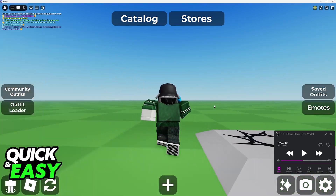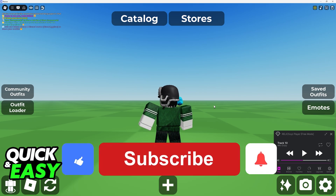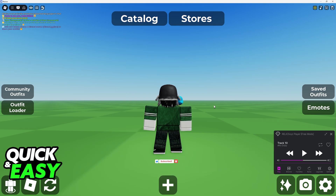I hope I was able to help you on how to clone yourself in Catalog Avatar Creator. If this video helped you, please be sure to leave a like and subscribe for more very easy tips. Thank you for watching.